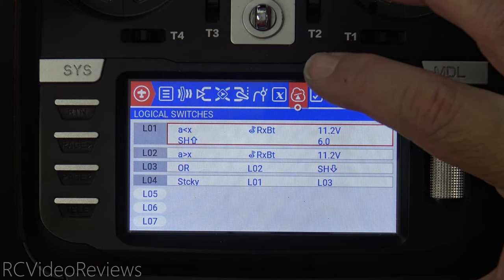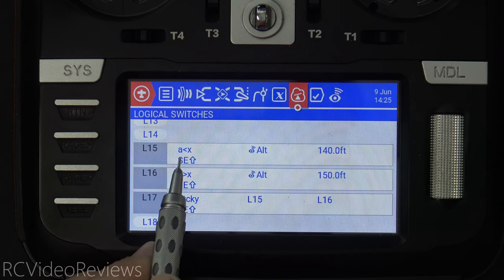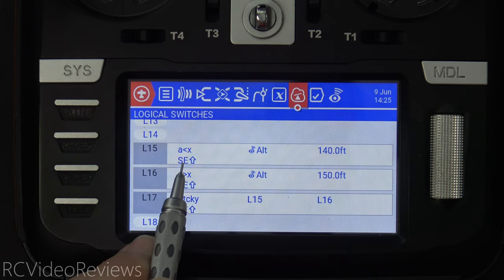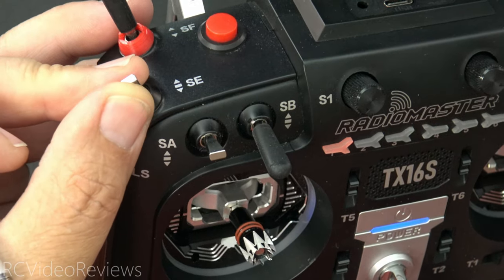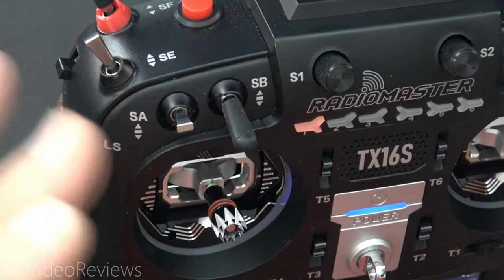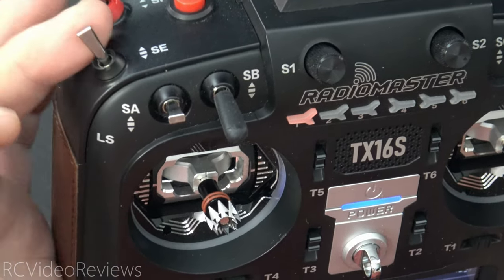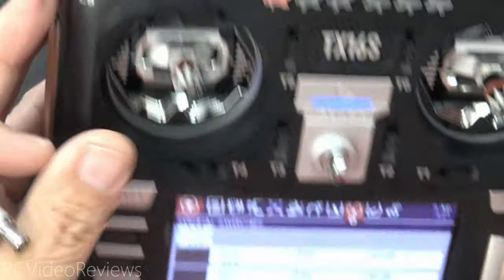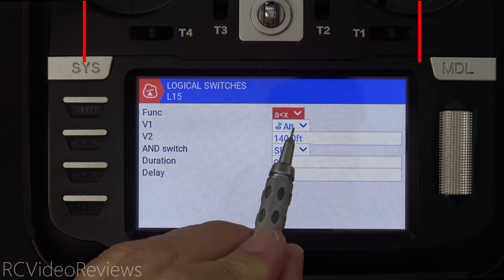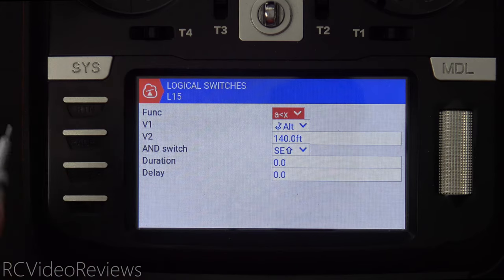Next up, we're going to take a look at logical switches. I started mine on L15, and there are just a couple that are pretty simple to understand. The first one is A is less than X, looking at the sensor altimeter with a value of 140 feet. There's an AND switch that says SE up — that's the hard deck enable. In order for this to work, the SE switch has to be in the up position. If it's not, none of this functionality works, because we want to be able to take off and land without the gyro taking over and the motor kicking in. When the SE switch is turned off, it says hard deck disabled. In the edit page: A is less than X, altimeter is the sensor, 140 feet is the V2 value, and the AND switch is SE up.